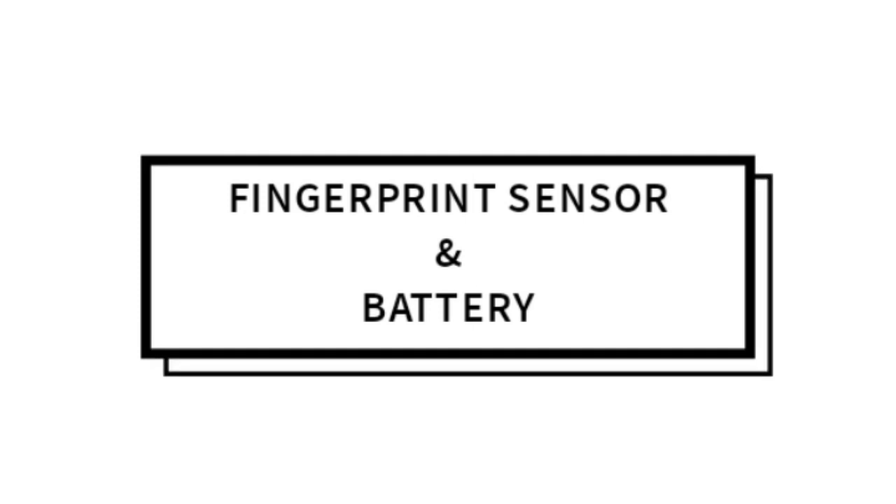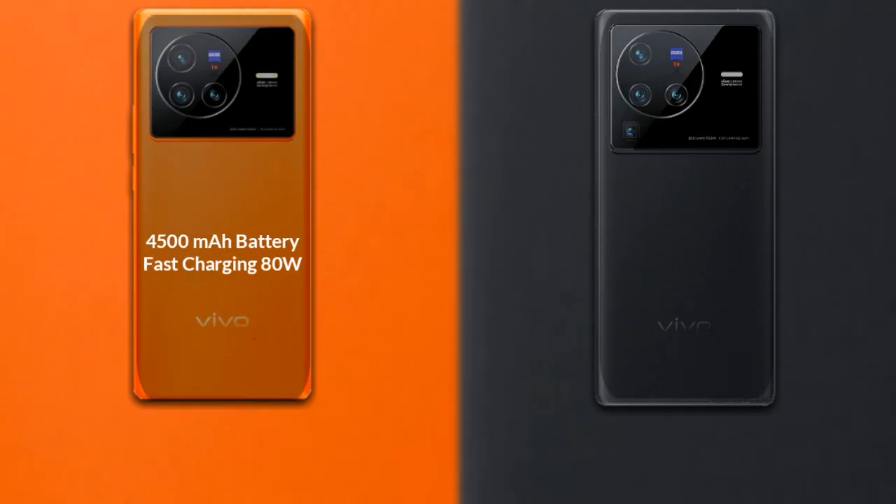Now let's talk about the battery. The Vivo X80 has a 4,500mAh battery with fast charging support. The Vivo X80 Pro has a 4,700mAh battery, also with fast charging support.